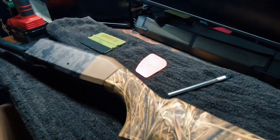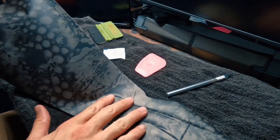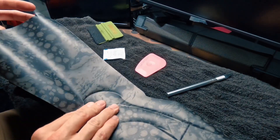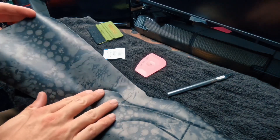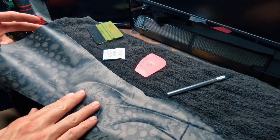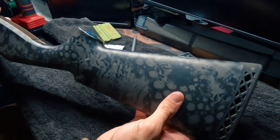We have our receiver completely wrapped — everything cut out nice and easy, looks super clean. Moving on to the stock now. Got the stock piece on here, just keep working it all the way down. Cool thing about Gun Wraps is a lot of their patterns do line up — as you can see, this lines up perfectly with the receiver. Make sure this is all flat, then go in and make your incisions to get this all formed.